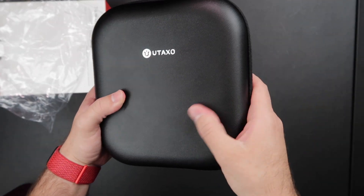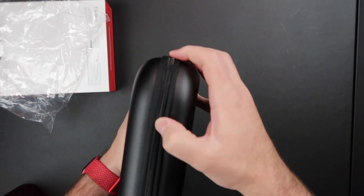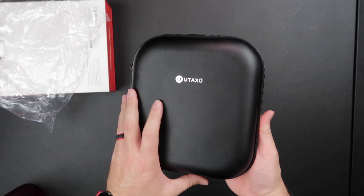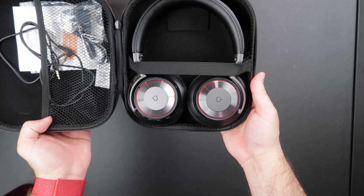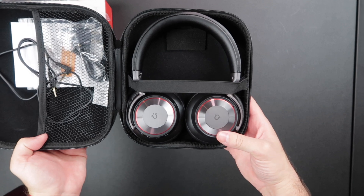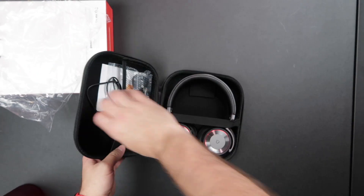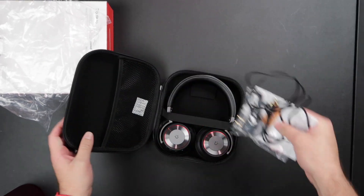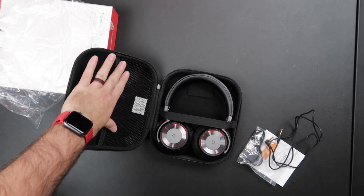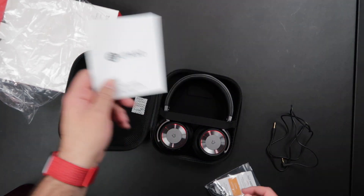The case still has that same material — hard around the sides, very soft and plush, with a nice durable zip on it. Open it up and look at those. They do not look like affordable headphones; they look like out-of-my-price-range headphones, honestly. Down on the side here we've got one of these very open pockets — same as the last one. I wish it was a little tighter so things wouldn't slide out.